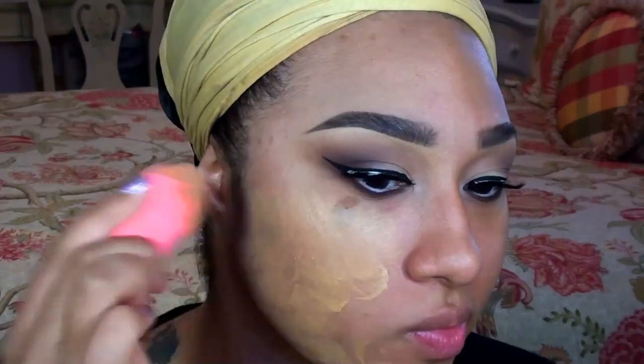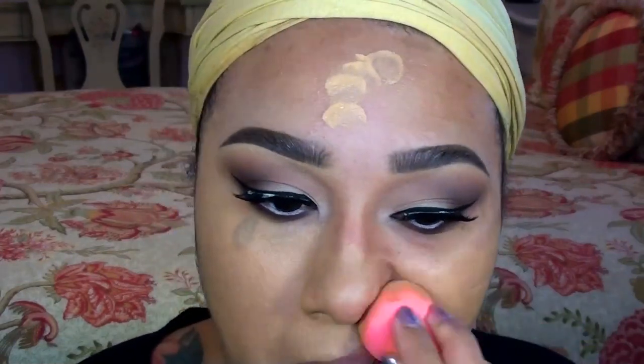Moving on to the face, I'm evening out my skin with a full coverage matte foundation. Pinup looks like the ones you see Dita Von Teese wear almost always have a smooth matte look, so I'm applying my foundation with a damp beauty blender to ensure a flawless application.